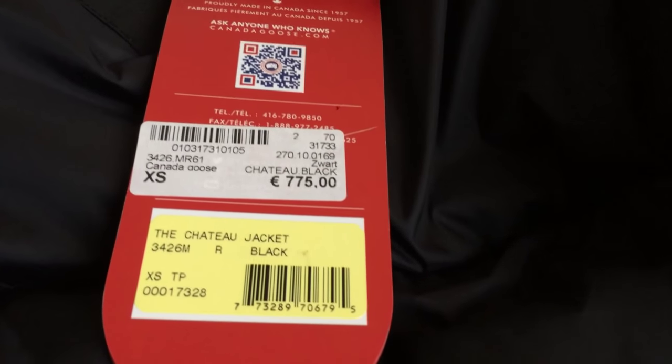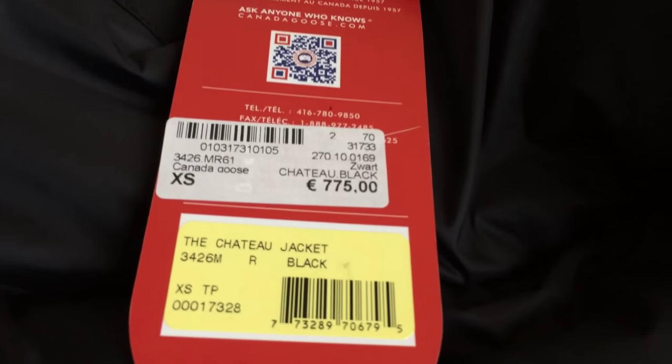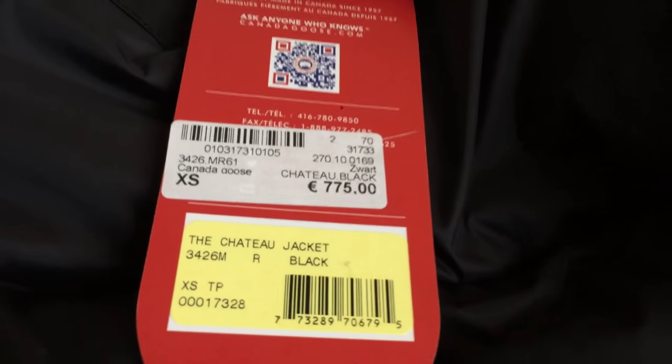The model is the Chateau jacket in the color black. So guys, that's my parka jacket. I hope you like this video. If you did, please give it a thumbs up. If you have any questions about this jacket, leave a comment below or send me a private message. If you like my channel, please subscribe, and I'll see you soon in my next video. Bye!